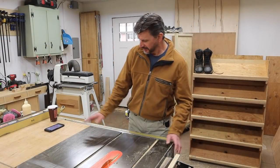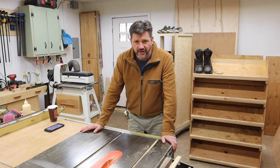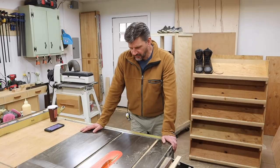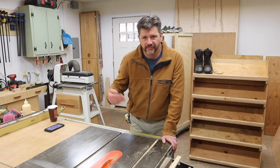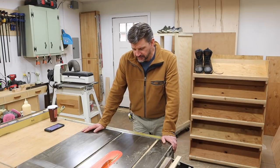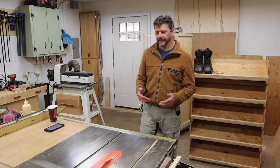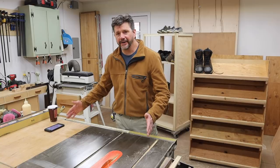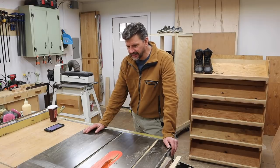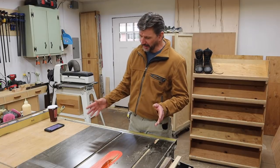Hey everyone, thanks for tuning in. I had a close one with a table saw this week and I thought I'd share it because that can happen, especially when you get a little complacent with your tools when you're making a bunch of repeated cuts. Basically I did two things wrong. Number one, you really shouldn't try to cut anything on the table saw that is wider than it is long — that was mistake number one.